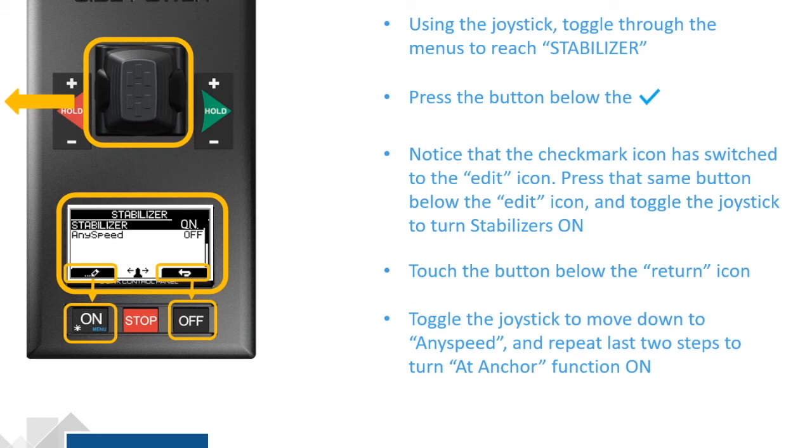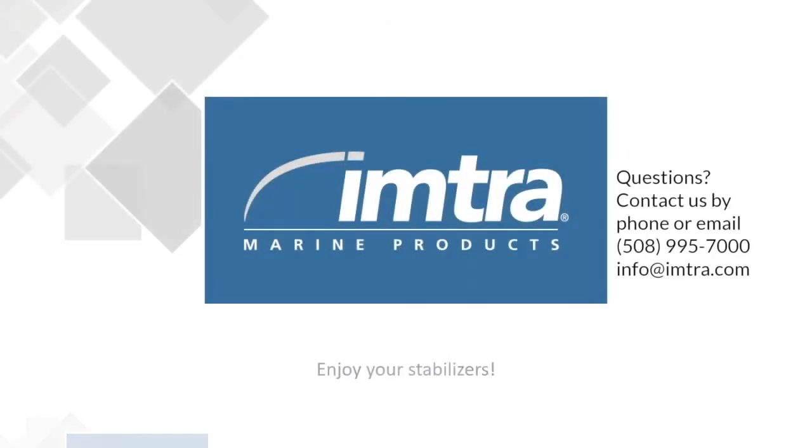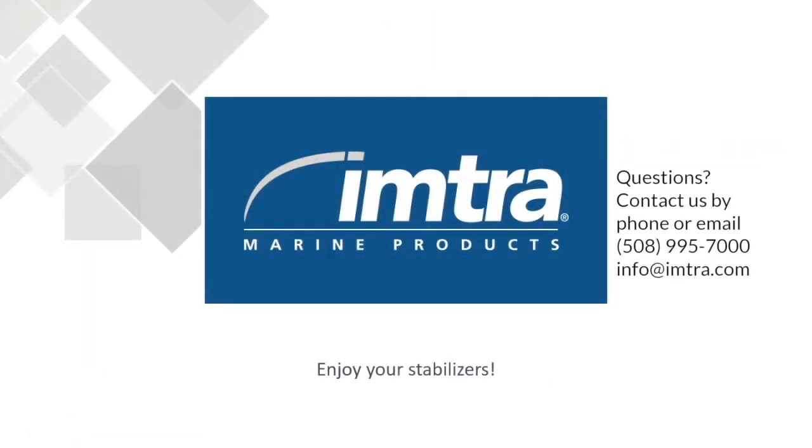If you have any questions, please contact us at info@imtra.com or give us a call at 508-995-7000. Enjoy your Stabilizers. Thank you.